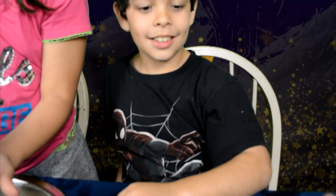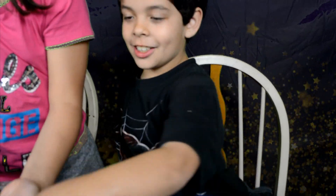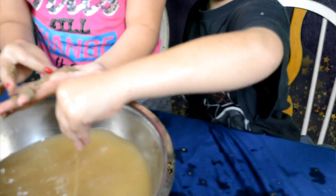How much money do you think you would give me? Zero billion dollars. Here's your money. You owe me money. Take this.